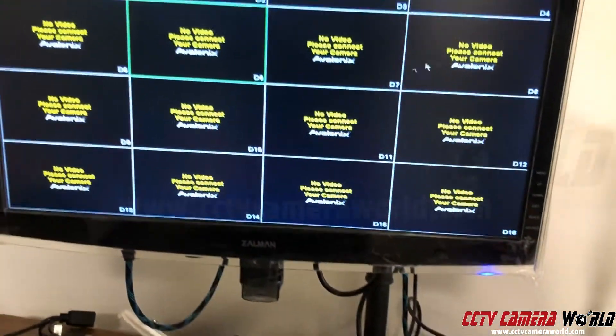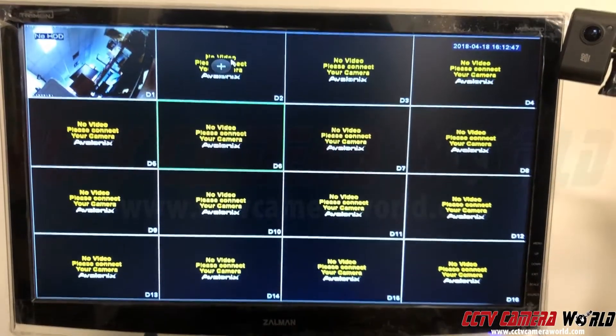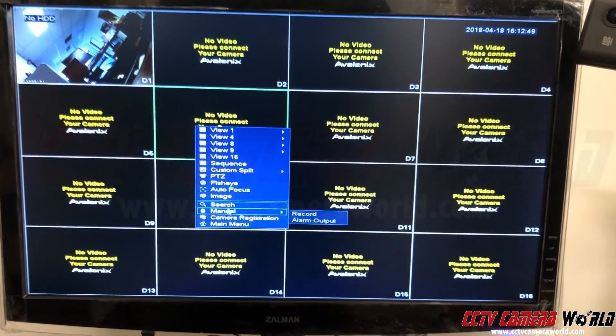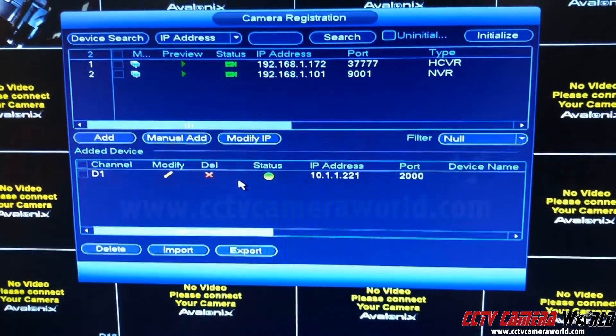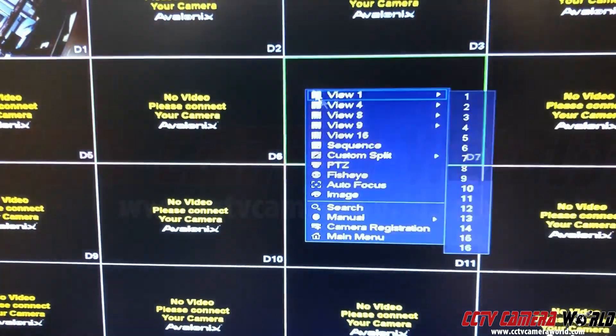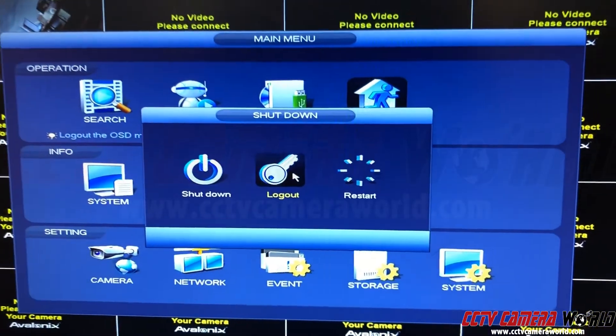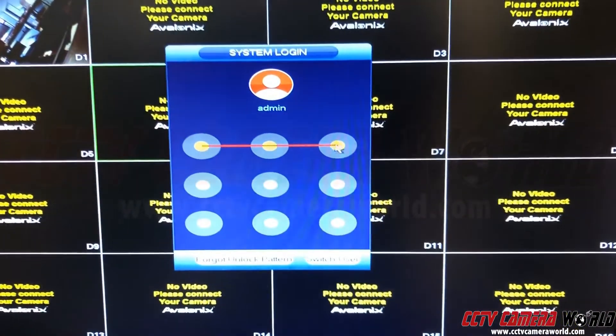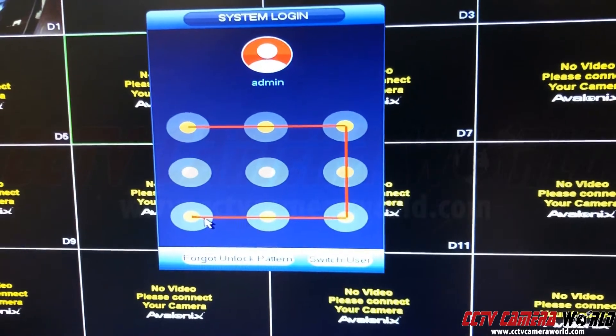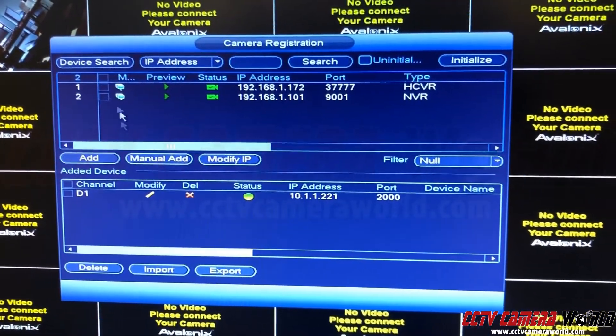Now, in order to get data connectivity so the NVR and the camera can talk to each other, you need to add the camera. Go to camera registration. If it asks you to log in, put in the password, and then proceed to add a camera.